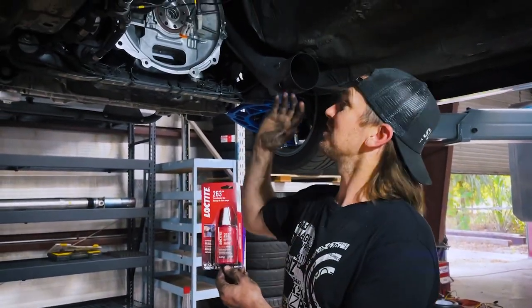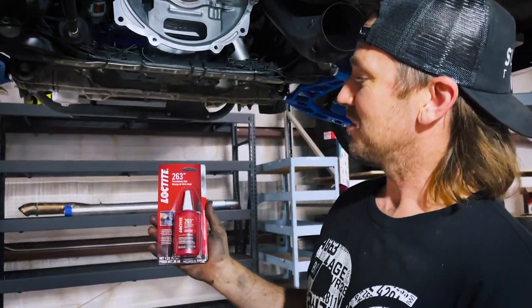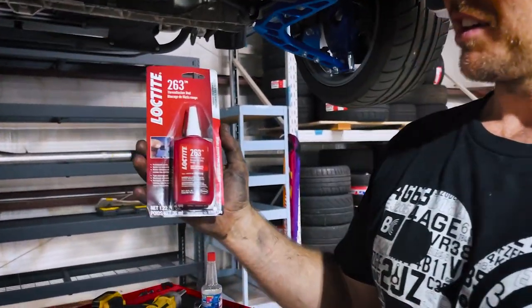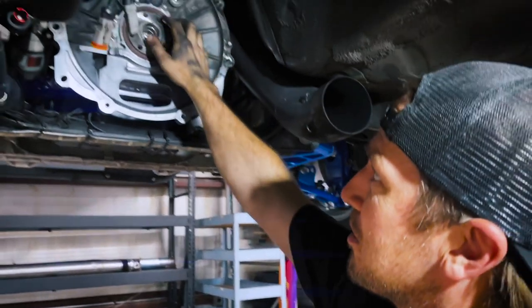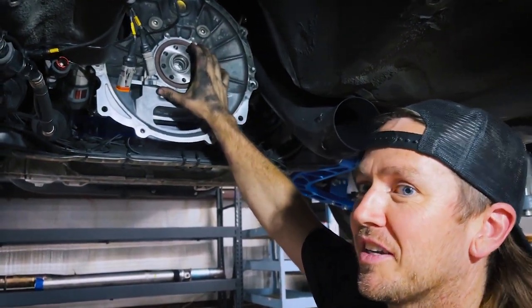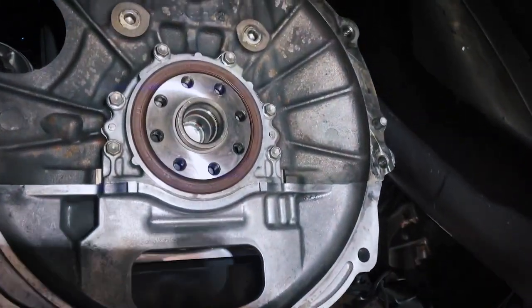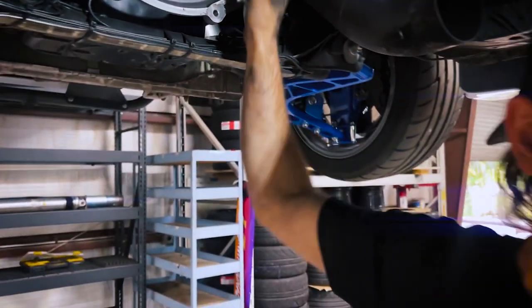Today I'm installing a new clutch on the race car before our next race. Here I have Loctite 263 — it's a high-strength thread locker, and I'm going to be using that on the eight flywheel bolts that hold the flywheel on. We don't want that to move, and we definitely don't want it coming loose while we're making a thousand horsepower through the driveline.